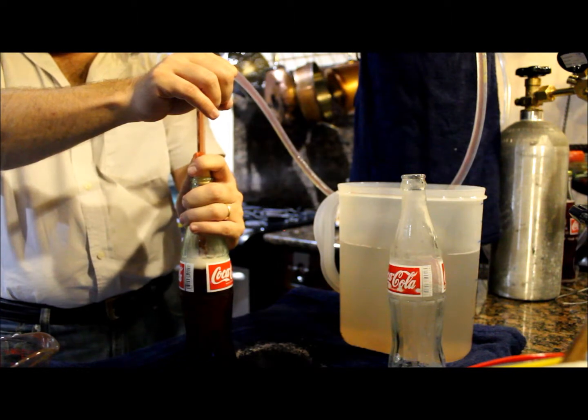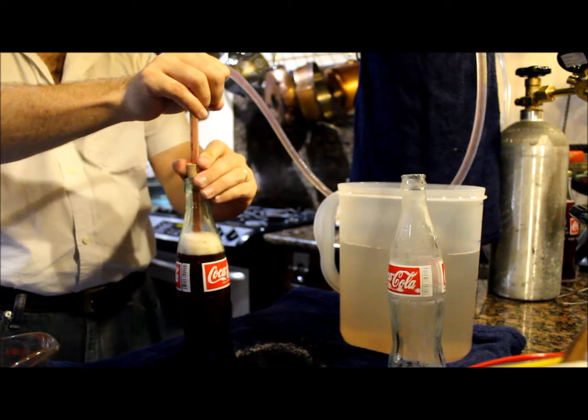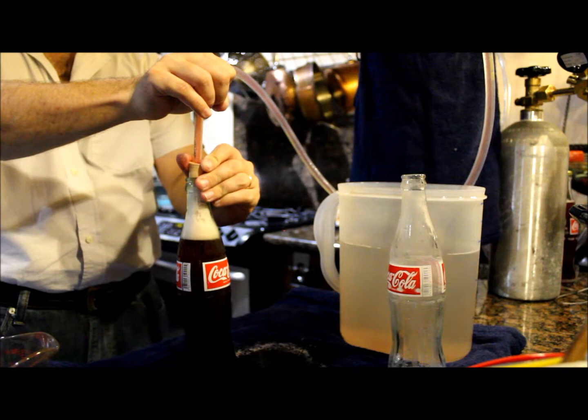The bottle continues to fill. I continue to maintain pressure and only release as I want it to fill.